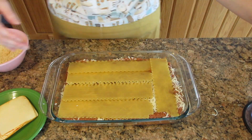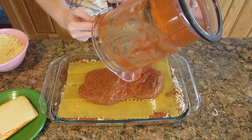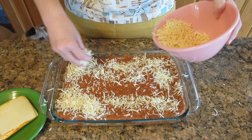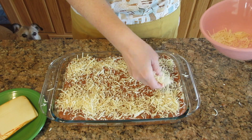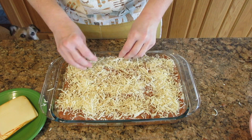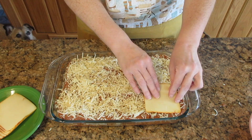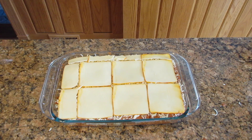Sprinkle the remaining cheese on top — you don't have to use just mozzarella, you can mix and match. I like to use mozzarella, parmesan, and then some Muenster on top of all of that. I know I'm going a little overboard with the cheese but I just really love the stuff.